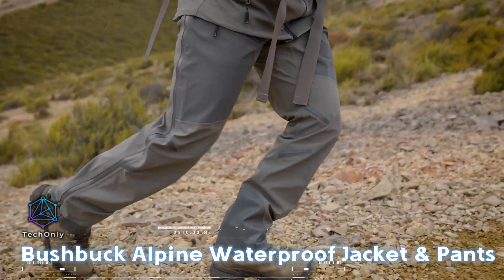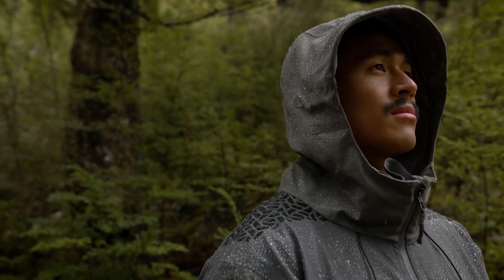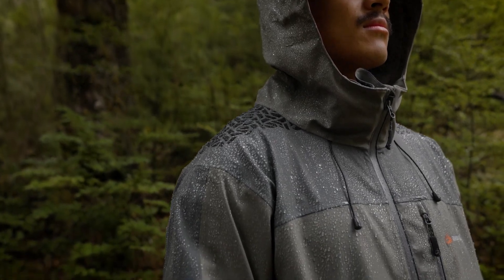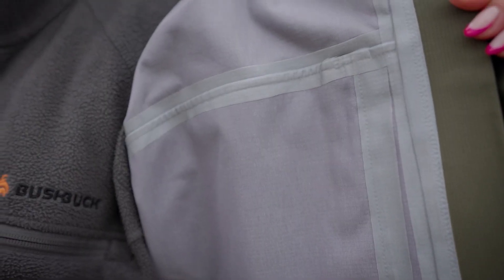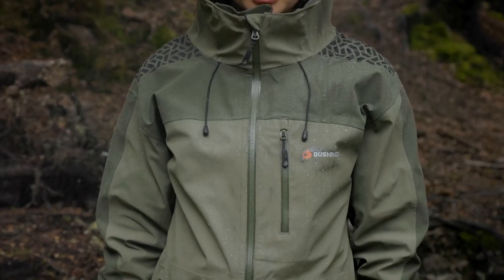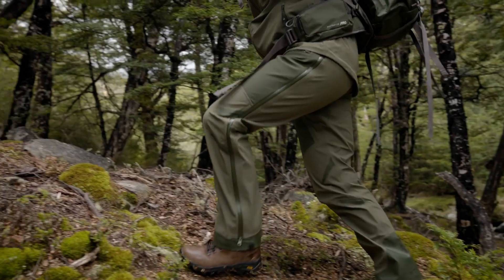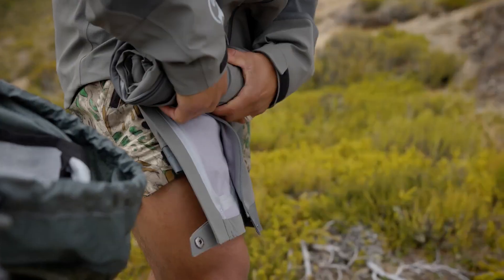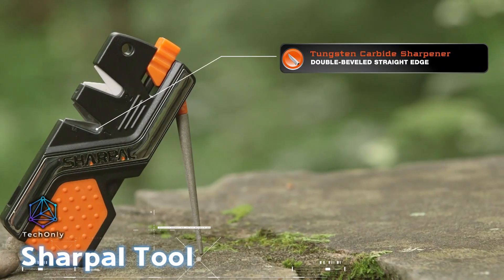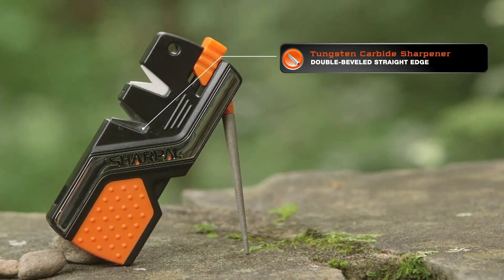Stay dry in style with the Bushbuck Alpine waterproof jacket and pants set, built to handle heavy rain and storm winds. Boasting a water resistance rating of 10,000 millimeters, the multi-layer design ensures you won't overheat while you're out and about. The jacket and pants combo costs $410.